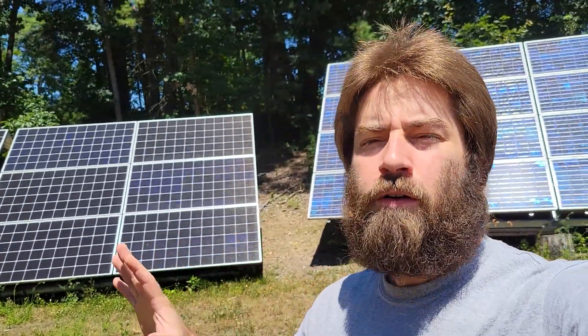In the Northeast US, we often get a lot of clouds, even if it's sunny, but today it's perfectly clear. I've been waiting for a day like this to do an efficiency test on the charge controllers inside the garage. So let's go in and check them out.